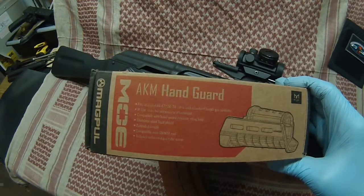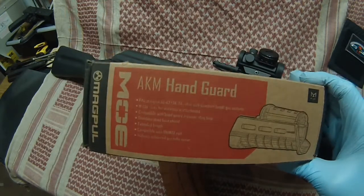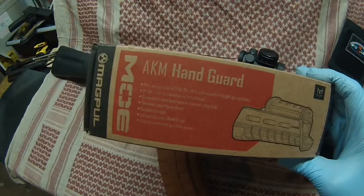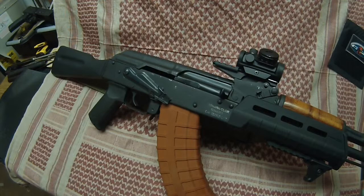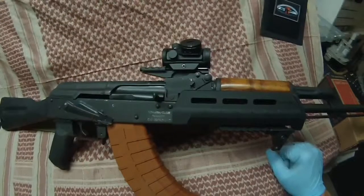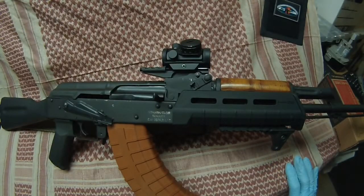The Draco will be my little whipping boy — I'll cannibalize parts off of it until I can get around to spending some money. I'm going to do away with that upper handguard portion on the AK; I'm really not digging it. Hopefully one of these days when the snow goes away, I'll take it out and shoot it a little bit. Alright, that's all I got for now.